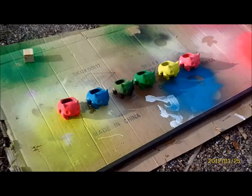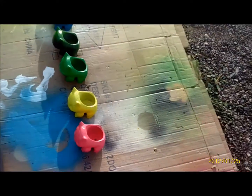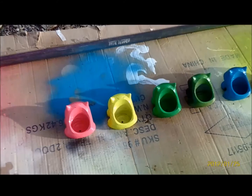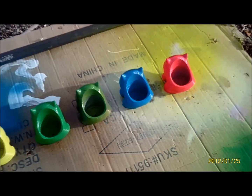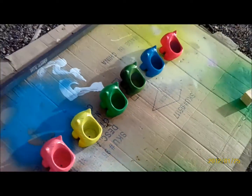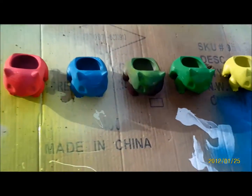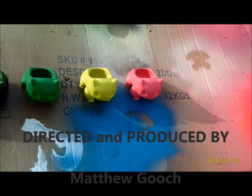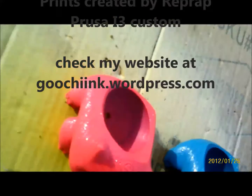Here they all are, finalized with their topcoat. They actually look a lot better once you get the gloss back on them — I think some of those paints took away some of the shine. That's my breakdown. Thanks for watching.